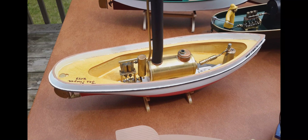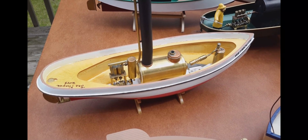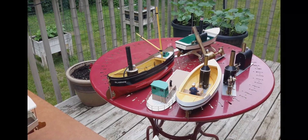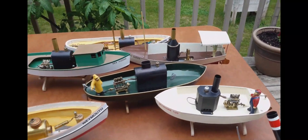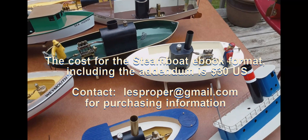So those are the six steamboats in my original steamboat book. Thank you for watching. If you're interested in purchasing my book of plans with the addendum, send me an email and I will email back the instructions for payment. I use PayPal — it's worked really well in the past and I'm sure you'll find it a convenient way to make payment. Thank you.